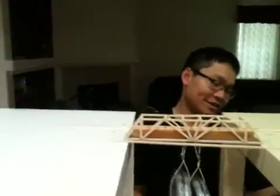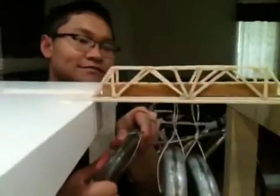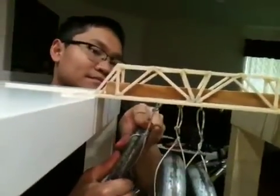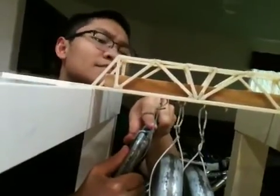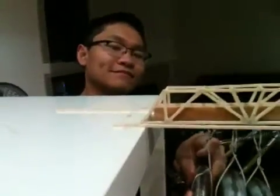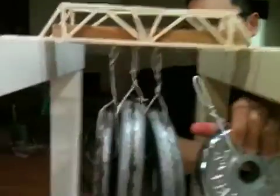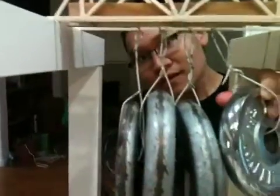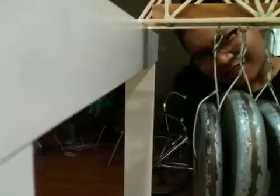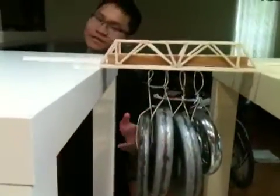Now we're going to add five pounds, which will be 20 pounds. This is 22 pounds.